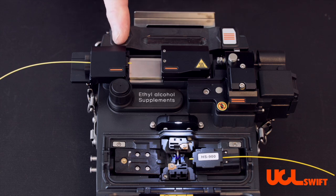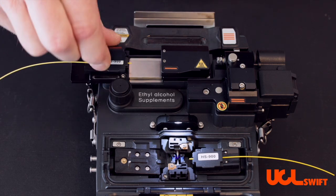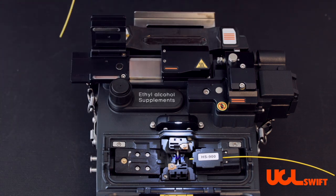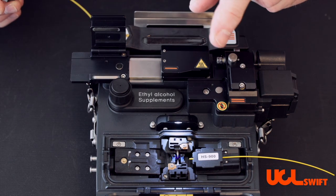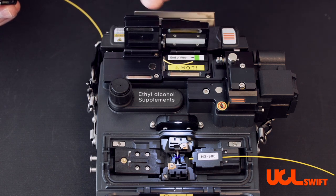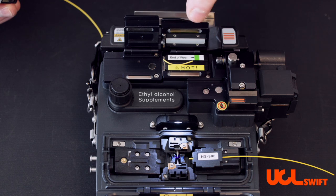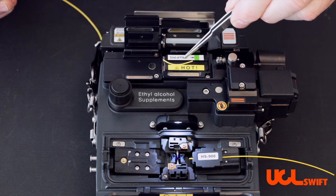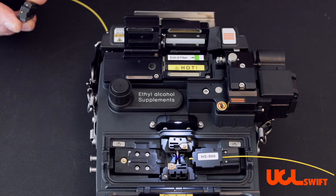Once you have stripped your fiber, open up the left-hand door and slide the holder out. Then open up the right-hand door to retract the other door and get it up and out of your way for easy placement in the cleaver. But first, always remember to remove your trash from that door.